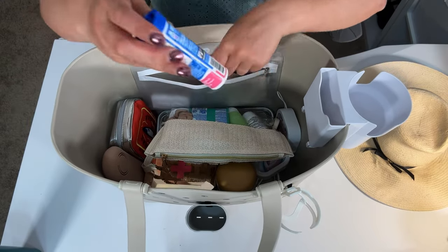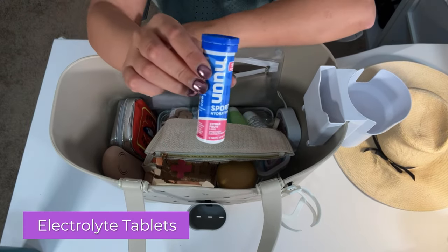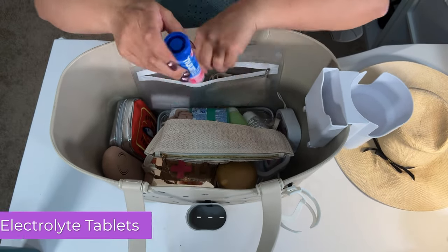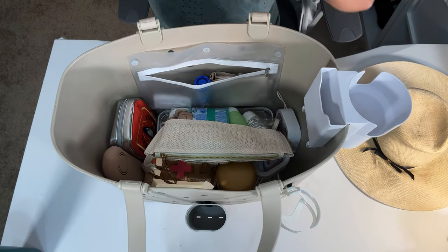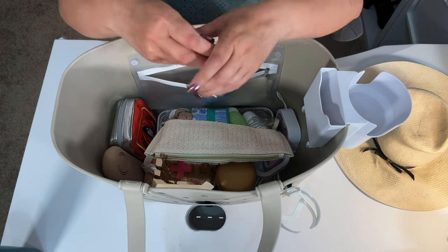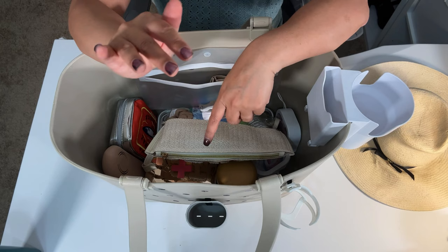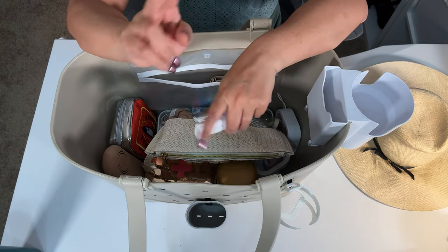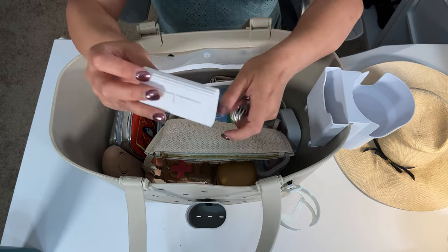The other thing I have in here is Nuun. When I started using these electrolyte tablets, seriously, my headaches went away. I've had about two headaches in the past year ever since I started using these tablets. I have about a 24-ounce bottle and for two of those it's usually one tablet.